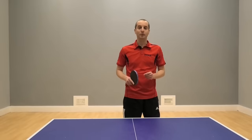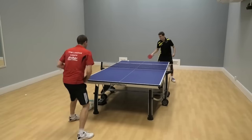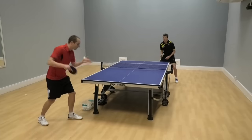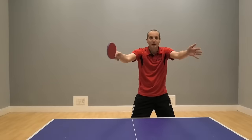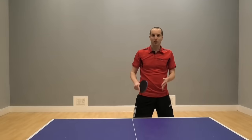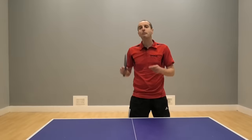For long side spin serves with backspin, you could push these too — backhand push or forehand push. Again, it needs to be a positive push to start to override the side spin element of the serve, so you're going to need a little bit of racket speed in there. If you aim towards the middle of the table it will land somewhere either side — you don't need to worry too much about which way the ball is spinning. This is certainly an option if you're more of a defensive player who likes to push or chop balls.